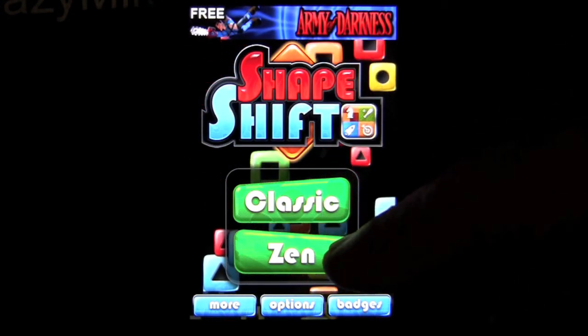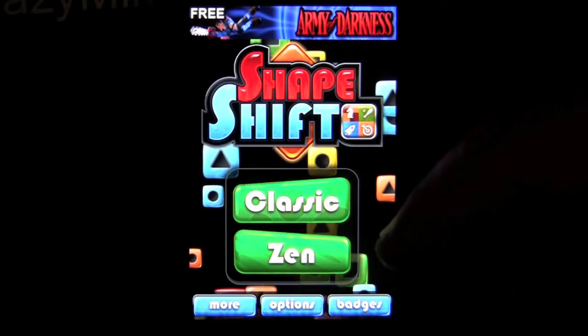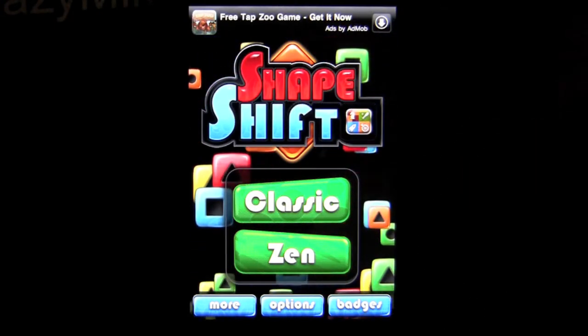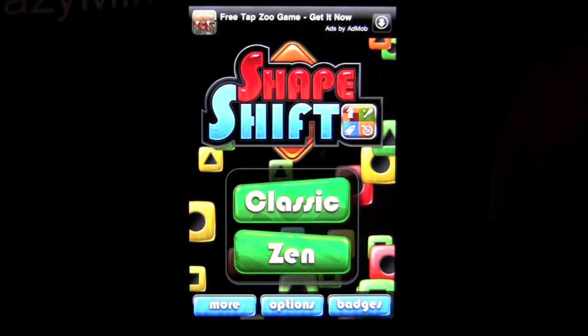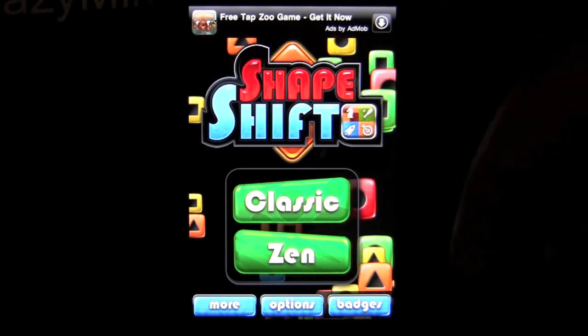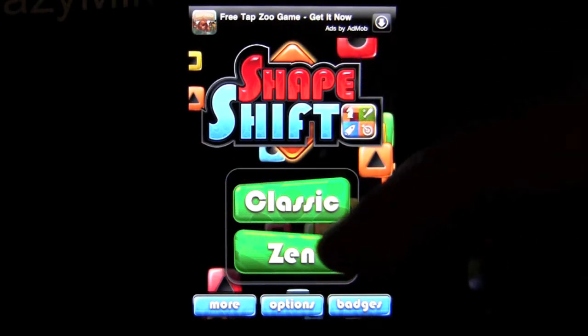There are two different modes: Classic and Zen. Classic has some bombs that you have to dispatch as the levels go up, and Zen is endless gameplay in a chill fashion. There are some ads via AdMob as well as Backflip Studios' other applications, and you can in-app purchase to get rid of those for 99 cents, but the gameplay is pretty stupendous for free.